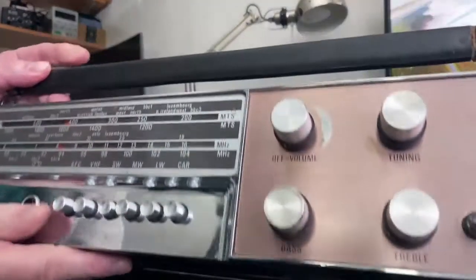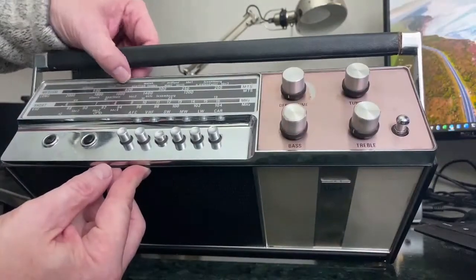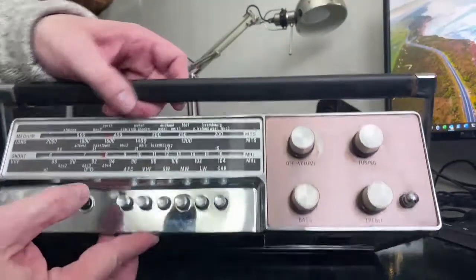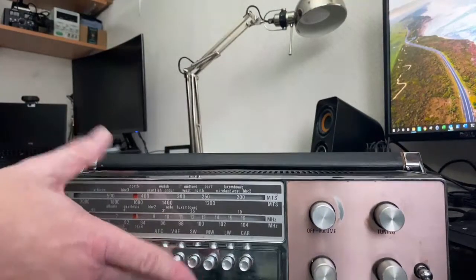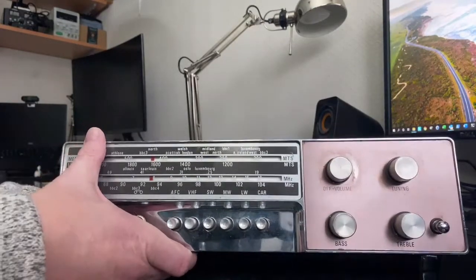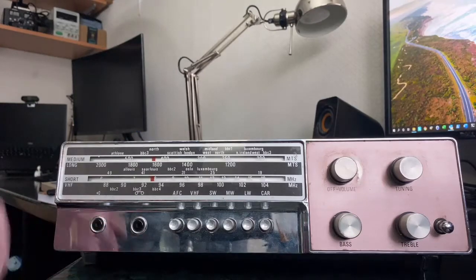You turn it over and you can see all the business end of it. This handle is an absolute health and safety nightmare - there's very little clearance as you get it around this sharp corner, and I've hurt my fingers quite a few times trying to carry this around. It's quite heavy and really badly designed. We looked at a Marconi before in the red radio video - I quite like that one, I still use it a lot. This one is more of a late 60s, early 70s thing.